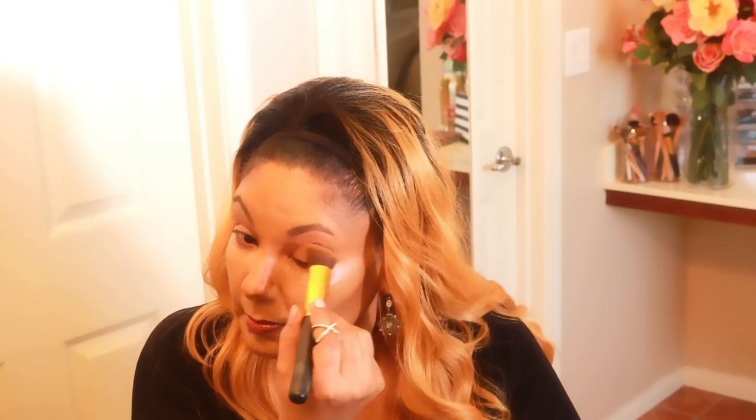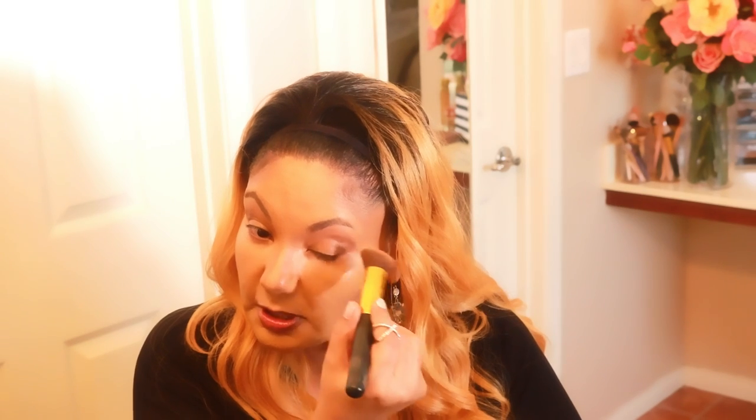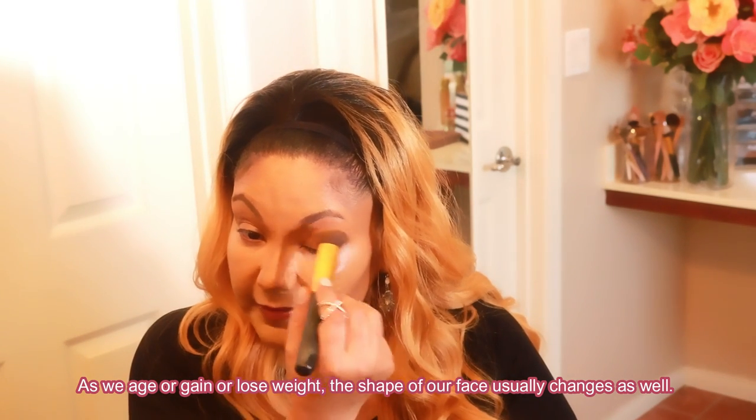A lot of younger women put highlight on top of the cheeks, but that's not what we were taught in beauty school. Contouring depends on the shape of your face — all of our faces have a unique shape. My face has an oval shape. The way to find out your face shape is to take an eye pencil or lipstick pencil, stand in front of a mirror, and just outline your face shape. I was told in beauty school that oval is supposed to be the perfect face shape, but we're all beautiful in our own way. Now I've blended it all in and finished with my kabuki brush — the last thing you want is your makeup to stand out too much.